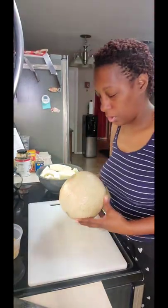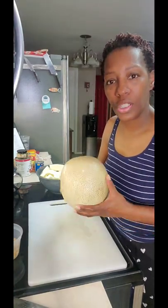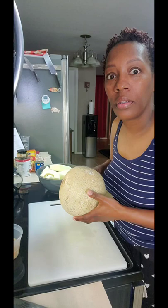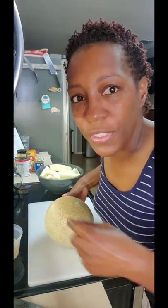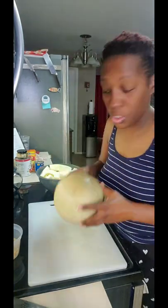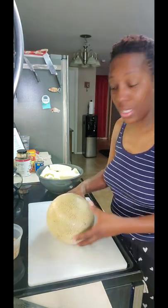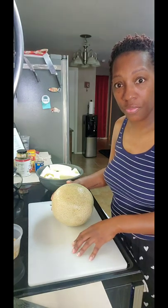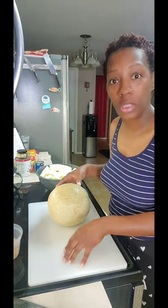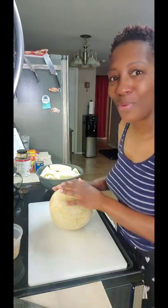Remember — just because we don't eat the outside flesh of something, you still need to wash it. It was on the ground. Don't forget to wash the outside of everything. You have to wash it even though you're not gonna eat it, because you see how it's hitting the surface when you cut it — sometimes the inside flesh also hits that same surface. So you want everything to be clean.